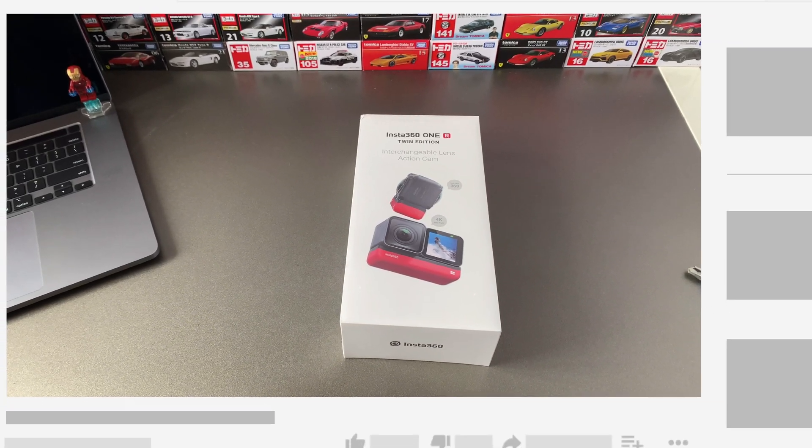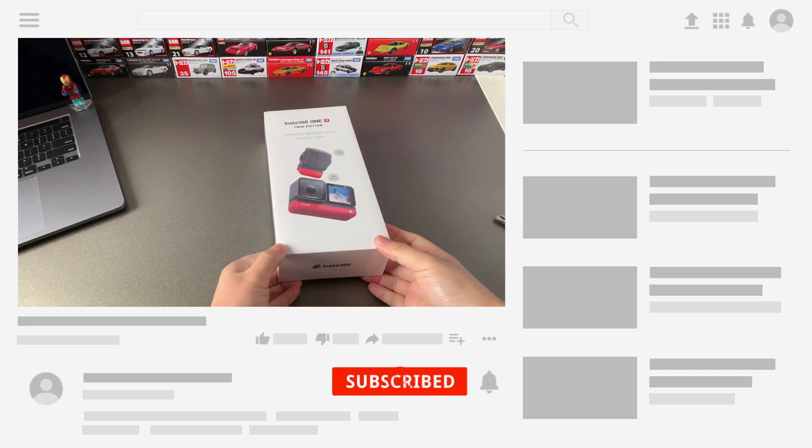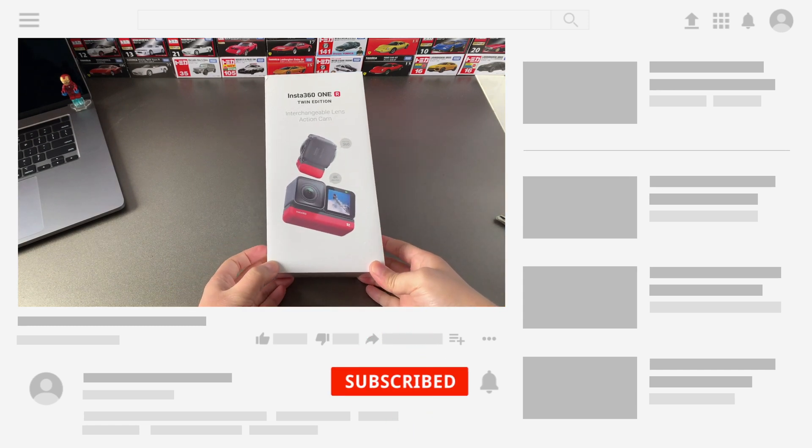Before we get started, be sure to subscribe and hit the bell to get notifications whenever I share videos regarding the Insta360 ONE R.